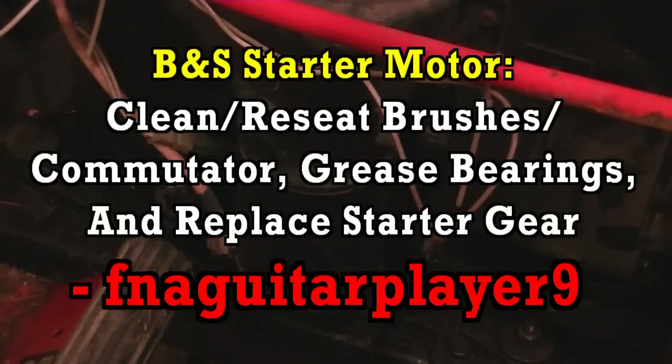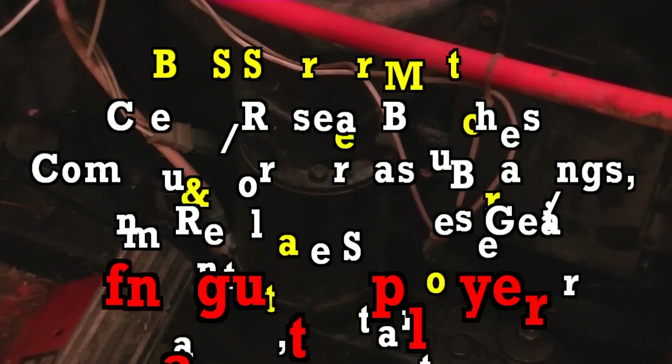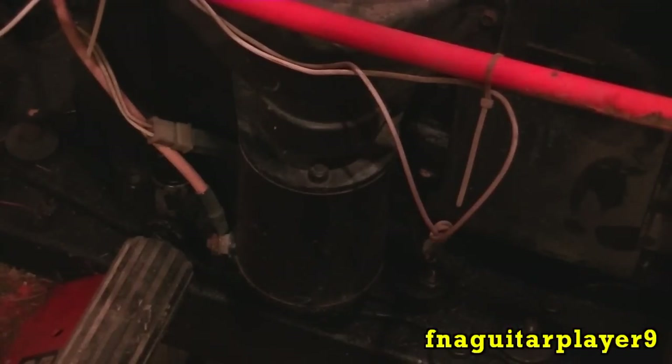Today I'm going to do a video on removing the starter off this 10 horse Briggs. We're going to be cleaning the brushes and probably putting a new gear on if it needs it. The reason I'm doing this is the starter seems to be dragging a little bit. Before you do this, if your engine is overhead valve with a valve cover on the front, it's probably the valves that need adjusting, since the valves work off the compression release to make the engine easier to crank over.